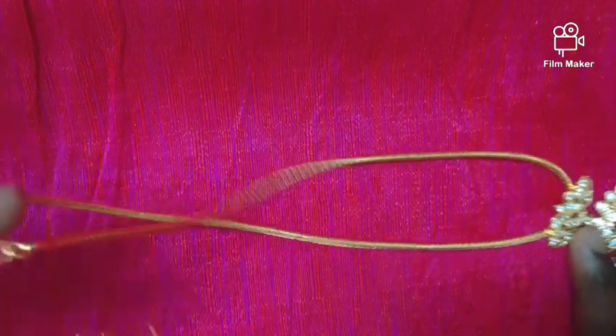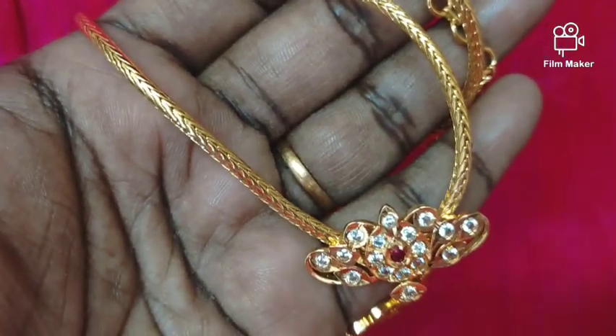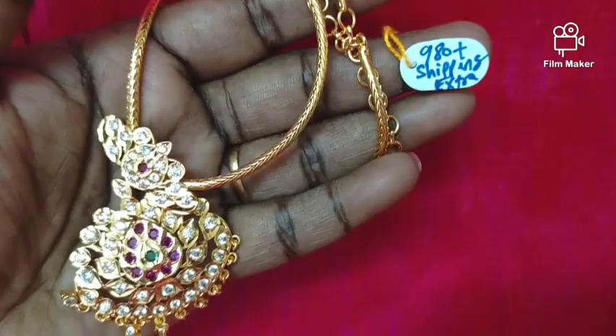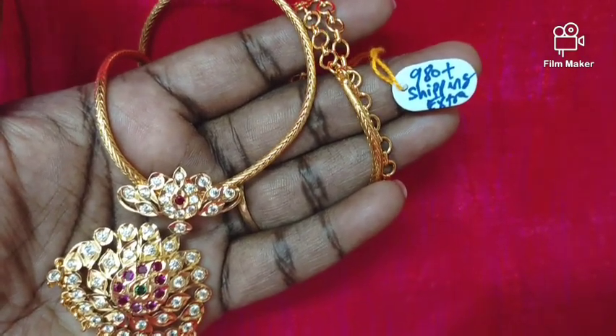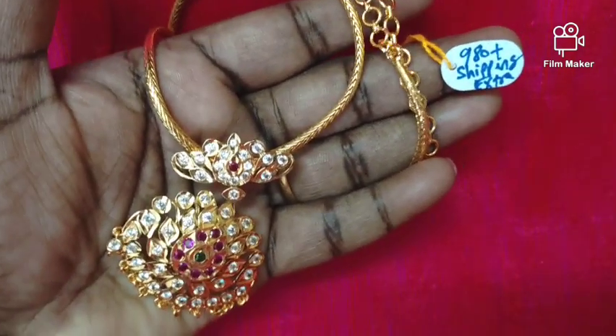If you have a flower design with multi-stone, there are drops that are very white and very good. The price is 980 rupees plus shipping extra, if you want to buy fast.